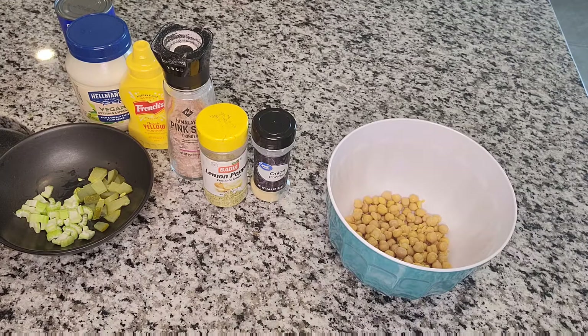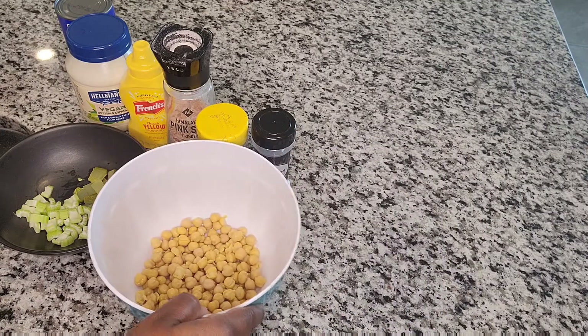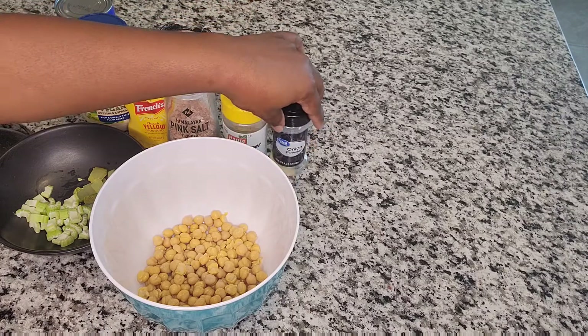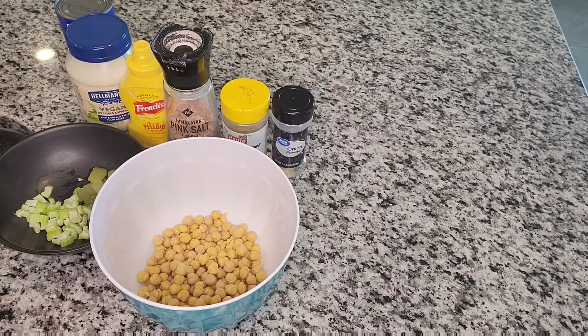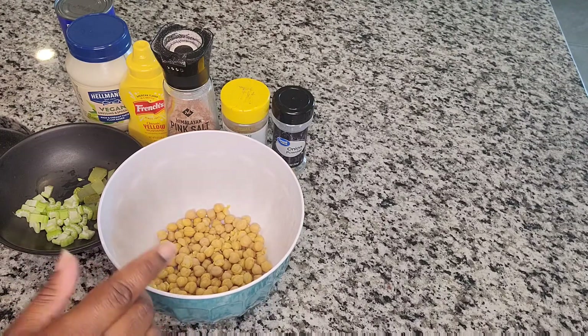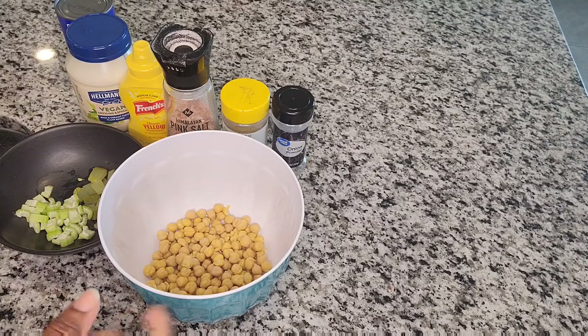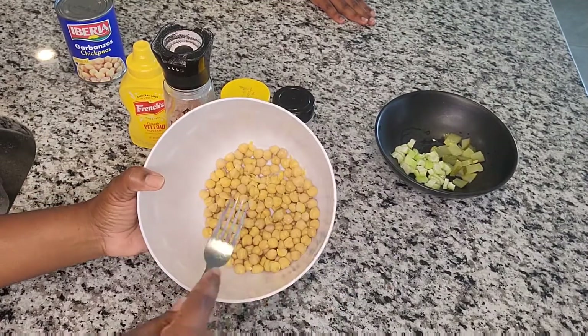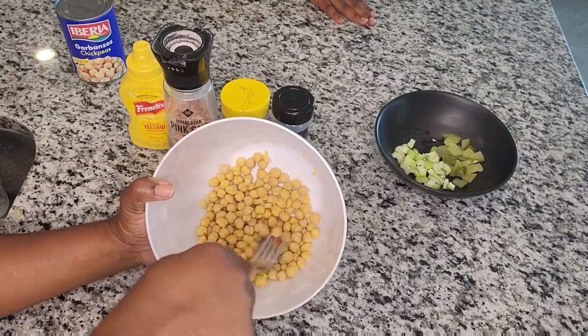Using onion powder keeps the actual onions out of it, so this is a super kid-friendly meal. You can make this for dinner or lunch. Your kids can make it if they're old enough, or you can prepare it ahead of time, cover it with a lid or plastic wrap in the fridge, and they can just go in and scoop it out to make their own sandwiches.